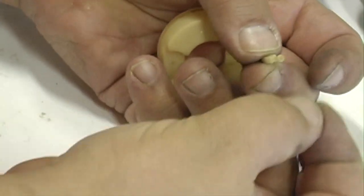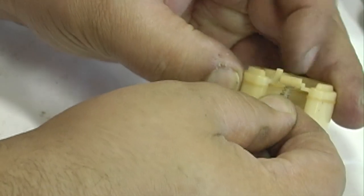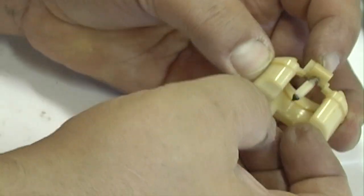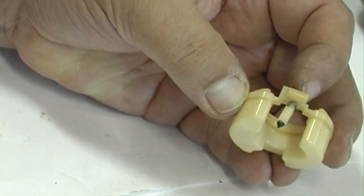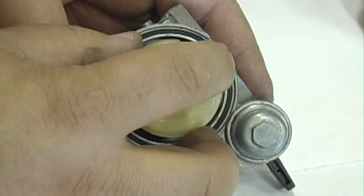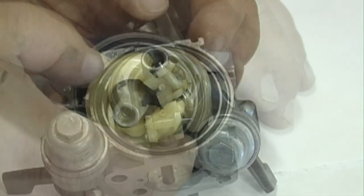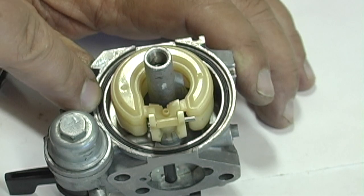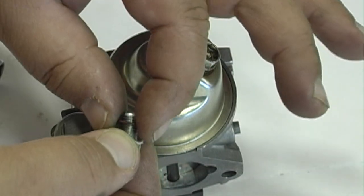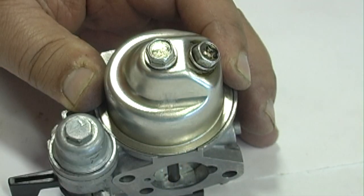Install the spring on the float valve and the float valve on the float. Install the float and float pin. Install the float bowl o-ring, then the float bowl. Install the gasket on the float bowl bolt and install the bolt. The drain bolt should face in the direction shown.